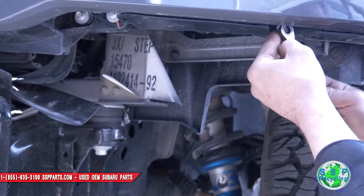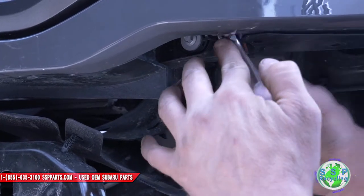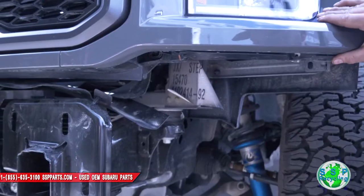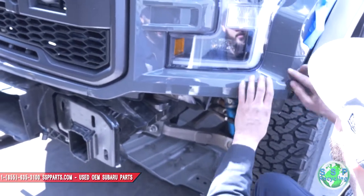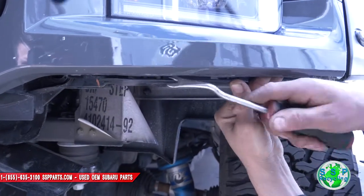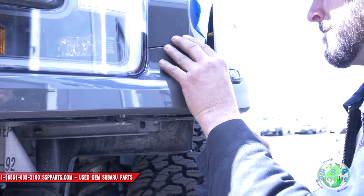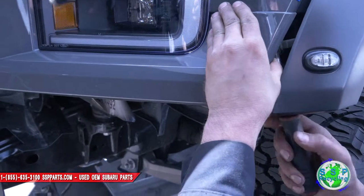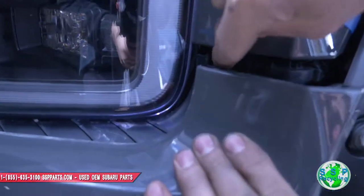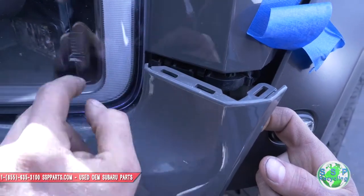That's how I get that off. Now we got some clips going along this edge here and right here. See these? They click into a bracket right here — see those holes? They click right into this bracket. So you have to be real careful not to damage this portion when you do this, so take your time.